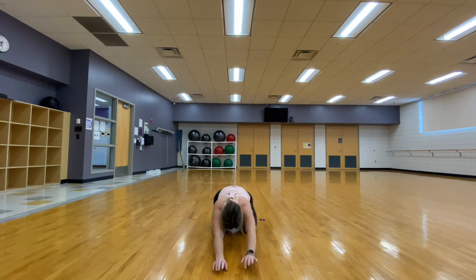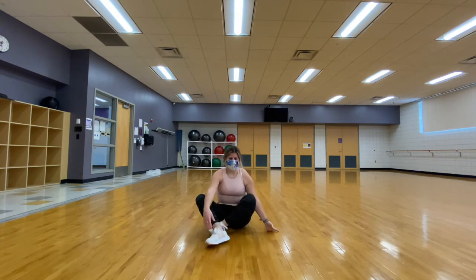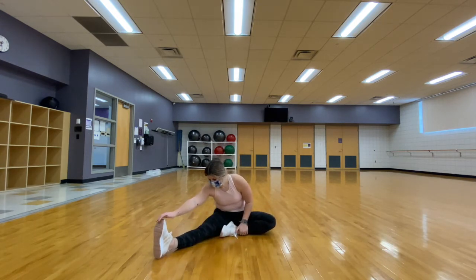Coming back to center in that child's pose, we are going to find a seated position. We are going to extend one of our legs and reach for it, stretching out our hamstring.